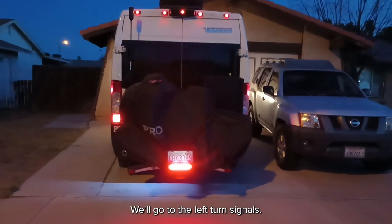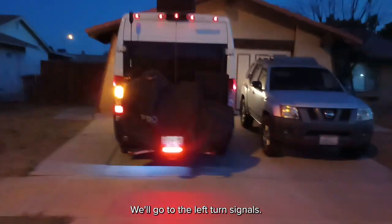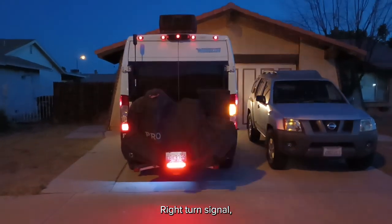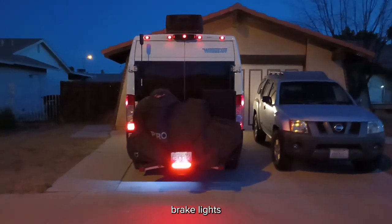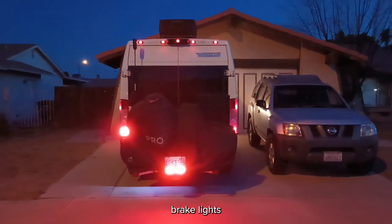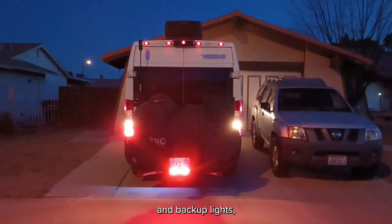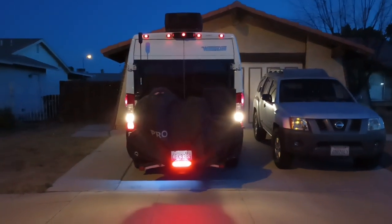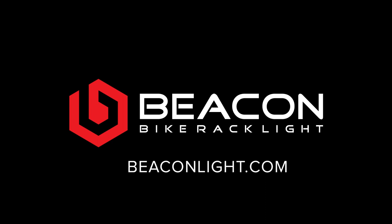We'll go to the left turn signal. Right turn signal. Brake lights. And backup lights — putting it in reverse.